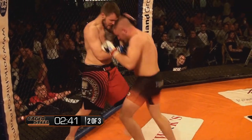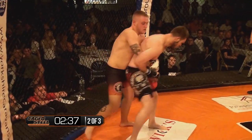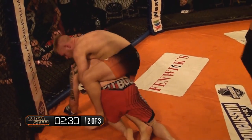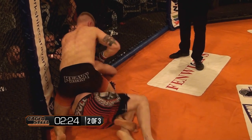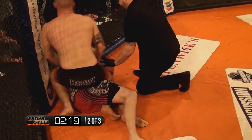Nice knee strike to the legs from Cooke. Beautiful power shots landing — Cooke gets the back. Nice leg trip from behind, landing some good shots. Paul Mochka is doing the right thing trying to get up, but he's giving his back up. I think this could be it — he's going to be squashed against the fence, taking some shots. And he's tapped. Tapped to strikes.